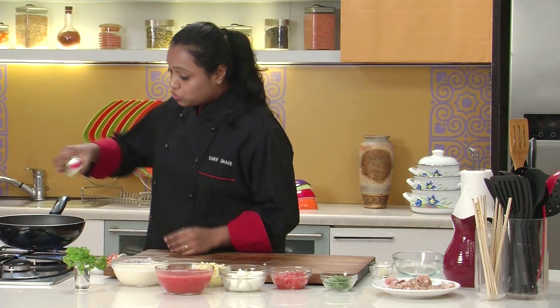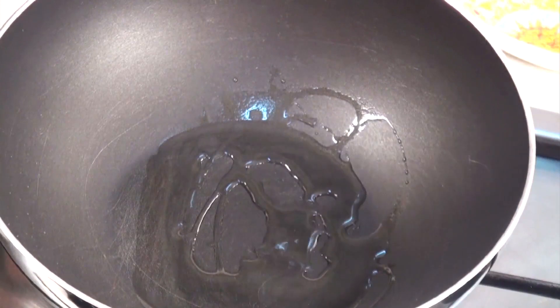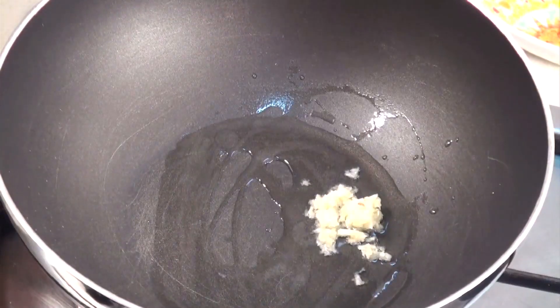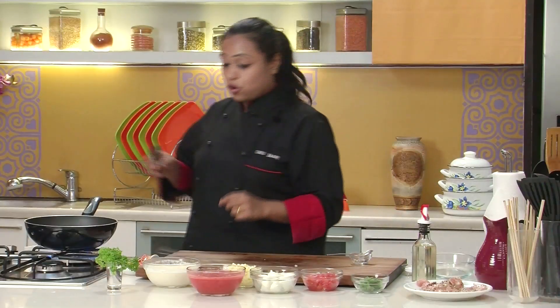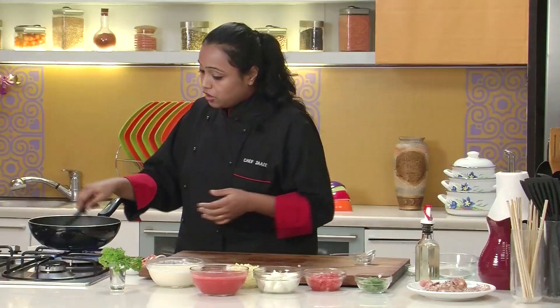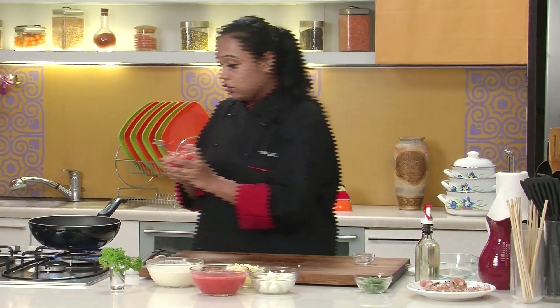By the time the chicken breasts are getting marinated, let's prepare the sauce. I've already heated a non-stick pan. Let's add some oil into it, add finely chopped garlic, and sauté till the raw flavour of the garlic is gone. The garlic is now nicely sautéed.